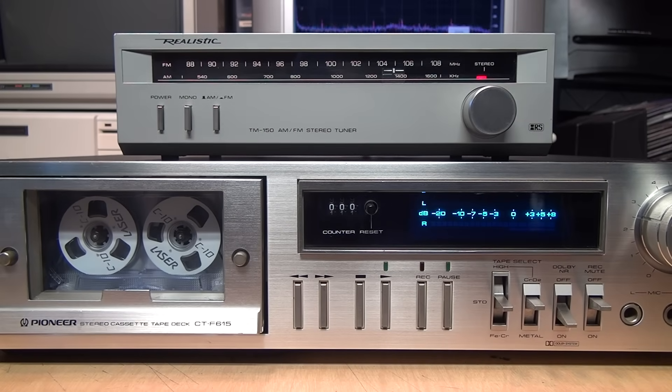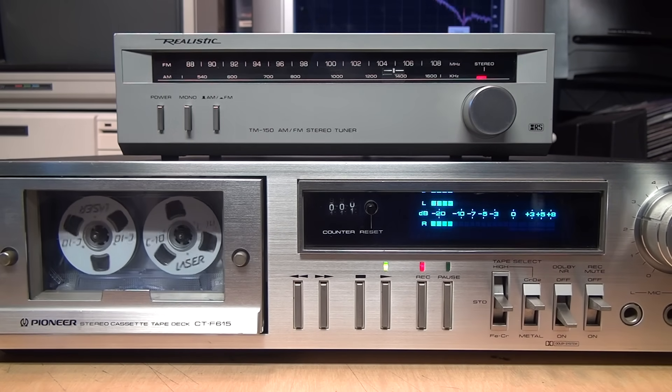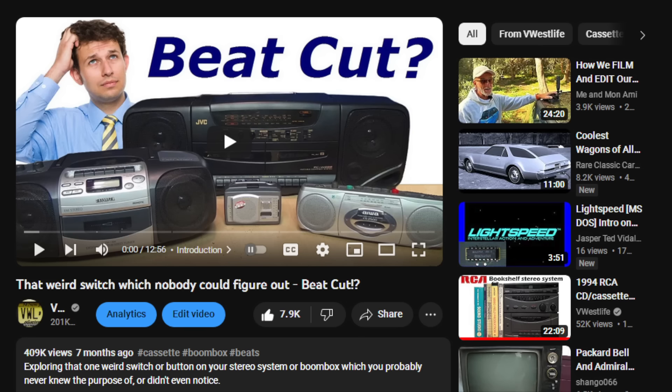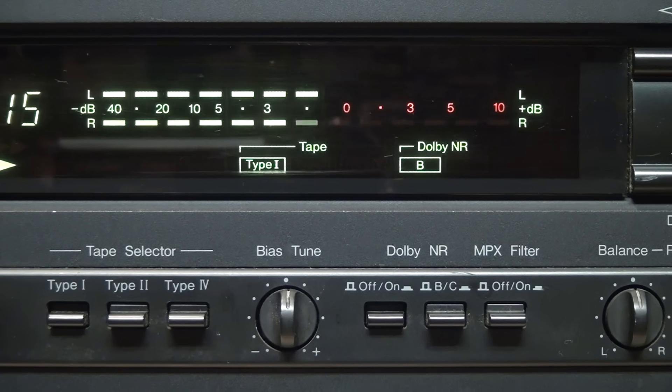It's important to note that this has nothing to do with the hiss you get when receiving a weak FM signal in stereo — the MPX filter will do nothing to improve that; it'll just help prevent it from getting even worse when you record it to tape. It's also unrelated to the beat cut button you'll find on many boom boxes and integrated stereo systems — I've already covered that topic in another video. Also, the MPX filter only affects recording; even if you turn on the switch, it does not engage the filter during playback.